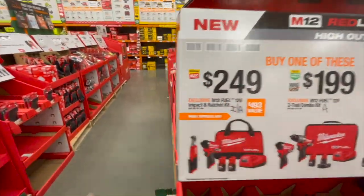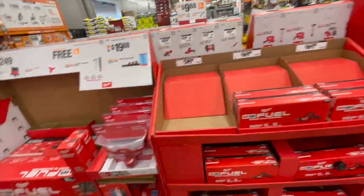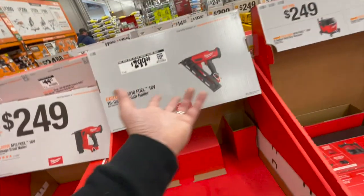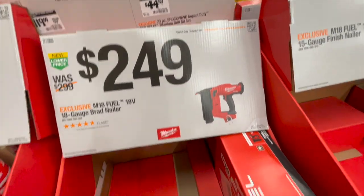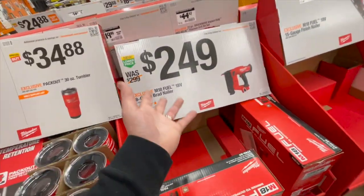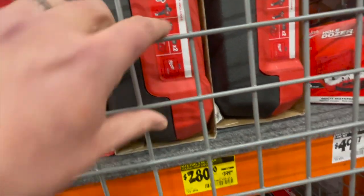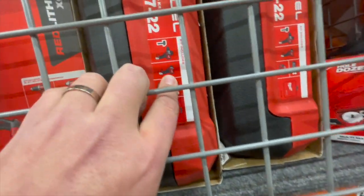Great deals — snag those up while you can. Some displays are already gone and sold out. That's not really a good deal if you're a professional and need that, but take it. Same thing here — you only save 30 bucks, but it forces you to buy now instead of later. $249 for their 18 gauge brad nailer — worth it but not a great deal. If you see the previous model of the gen 3 hammer drill and impact driver, that's actually not a bad deal at all for $280 with a hard case, two batteries, and charger.